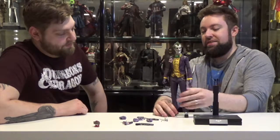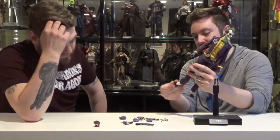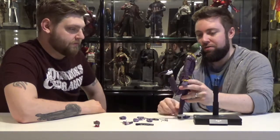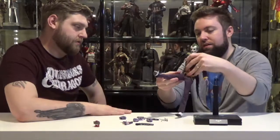Let's look at articulation on this guy. We kind of did a little overview here. You got full ankle articulation — look at that thing rock. So many poses, he's ready to dance. Look at this knee articulation — forward and back on the leg, soccer kick movement.